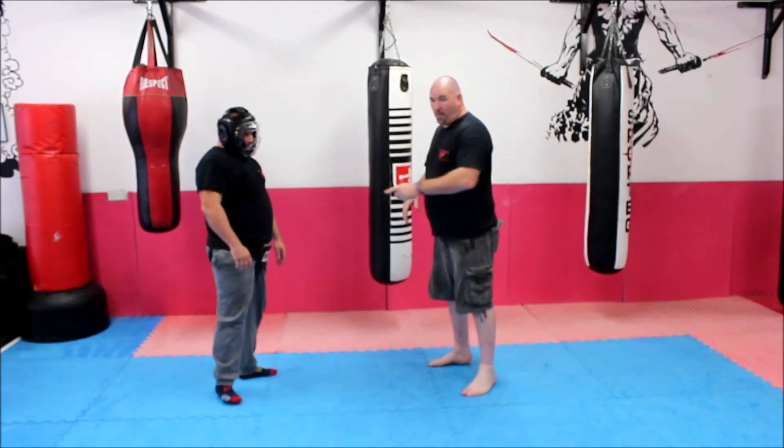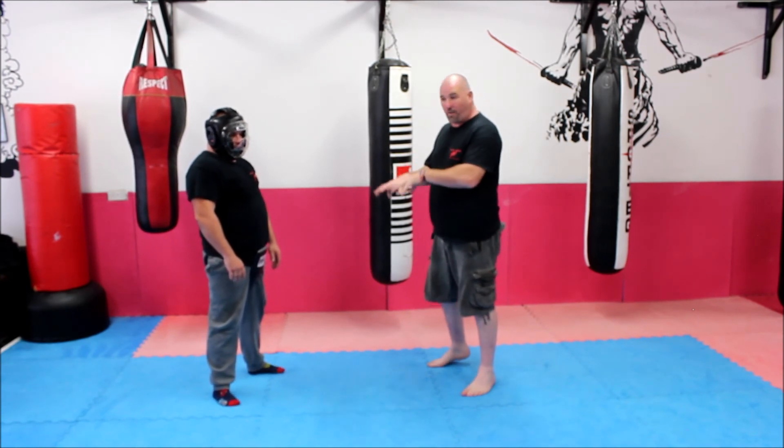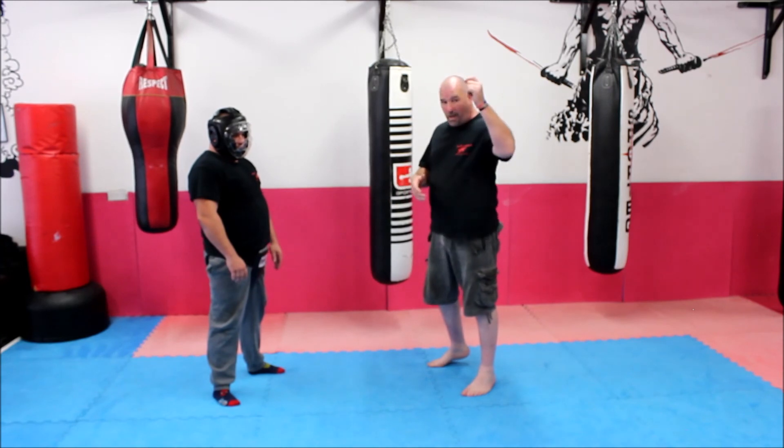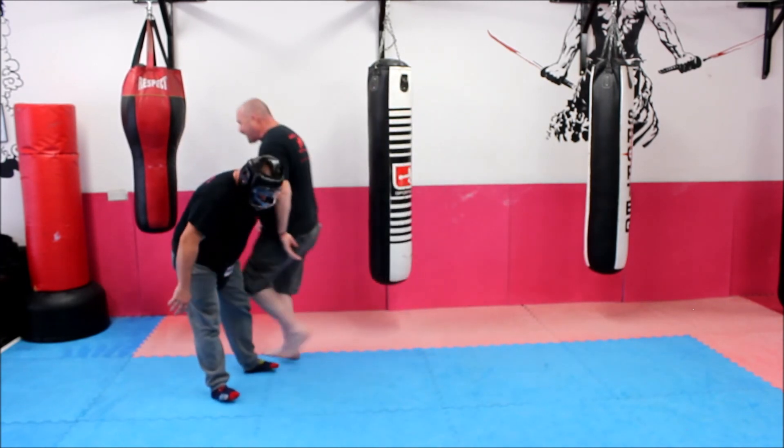Guys, ringing the bell. Subscribe if you enjoy what we're doing. Please leave comments on anything that you'd like to see us do, or if you thought that was beneficial. And click the little bell — so yeah, ring the bell, basically. What did we just do? Ring the bell. Bam! Alright guys, see you on the next one.